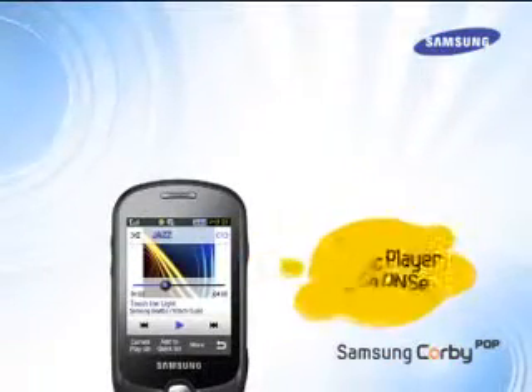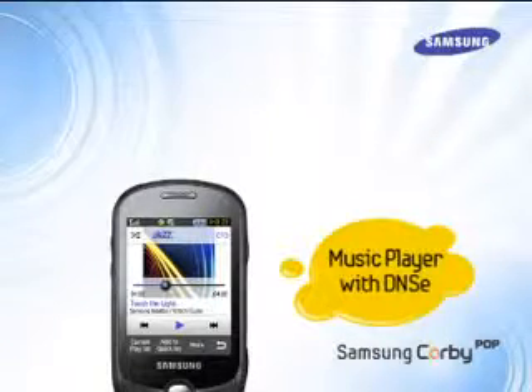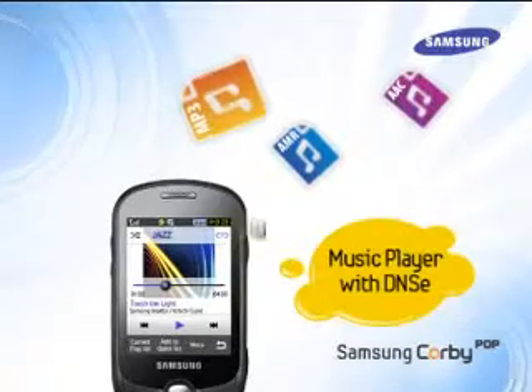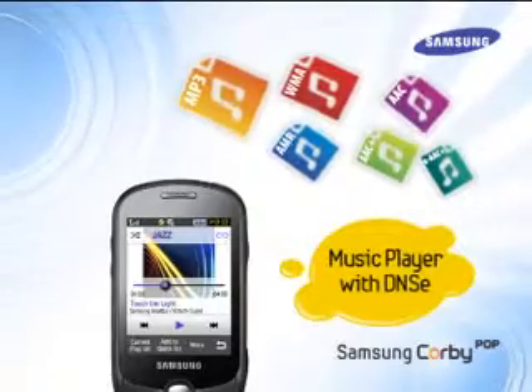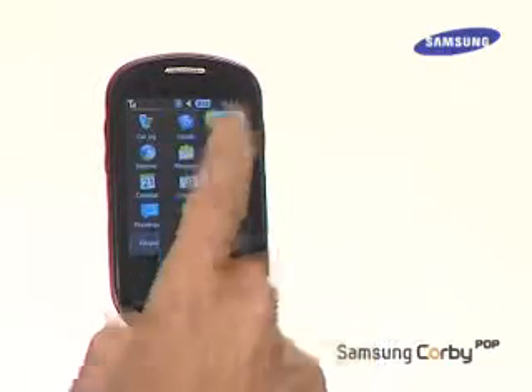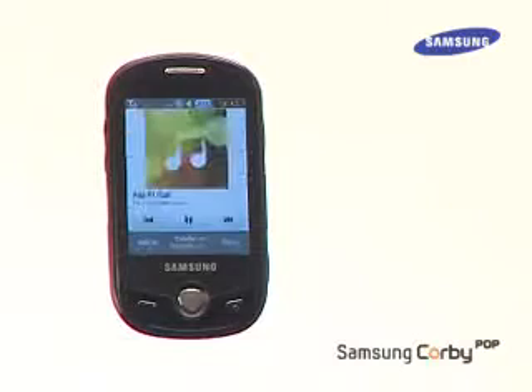Now let's check out the music player with DNSE sound. Corby Pop has a multi-format music player that can play MP3, AMR, AAC, AAC+, EAAC+, and WMA formats. This means that the user can play all music files on the phone, plus the DNSE — Digital Natural Sound Engine — technology ensures natural surround sound for an amazing listening experience.